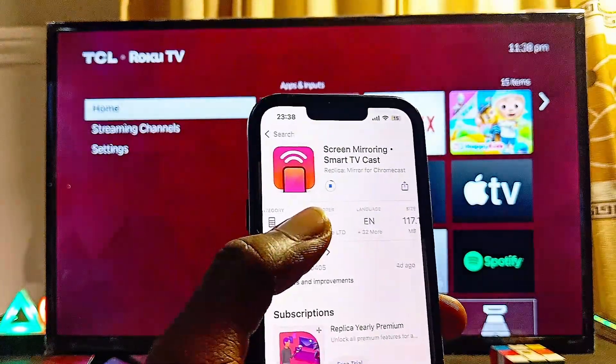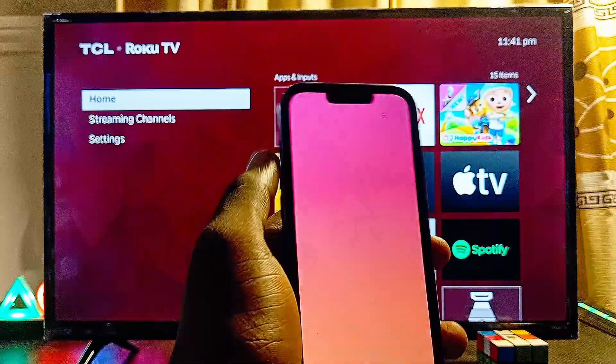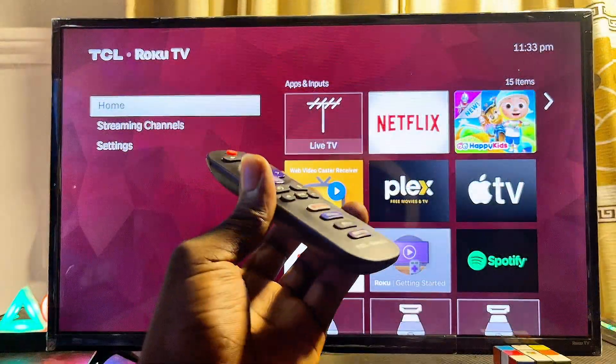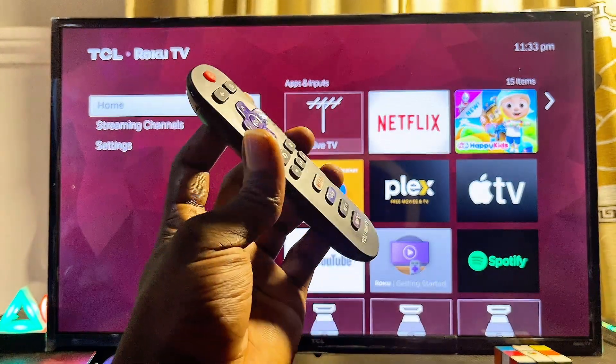If your Roku TV does not support the Apple AirPlay feature, you can try this out — it works absolutely well. Just make sure you download and install the Replica app from the App Store on your iOS device, and make sure that the TV and your iPhone are connected to the same Wi-Fi network.